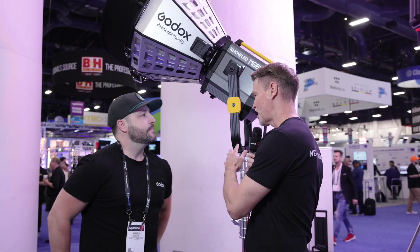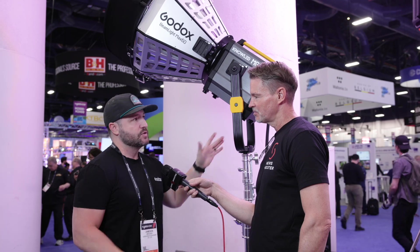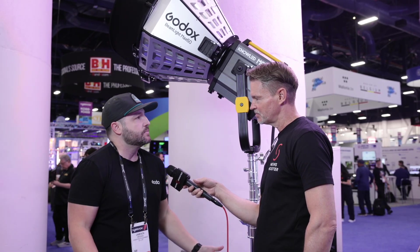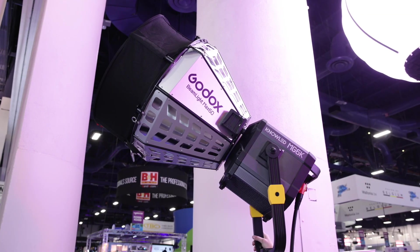Speaking of weight — the light head by itself is around 50 pounds and the ballast is only around 20 pounds. So it's manageable weight for that much power.